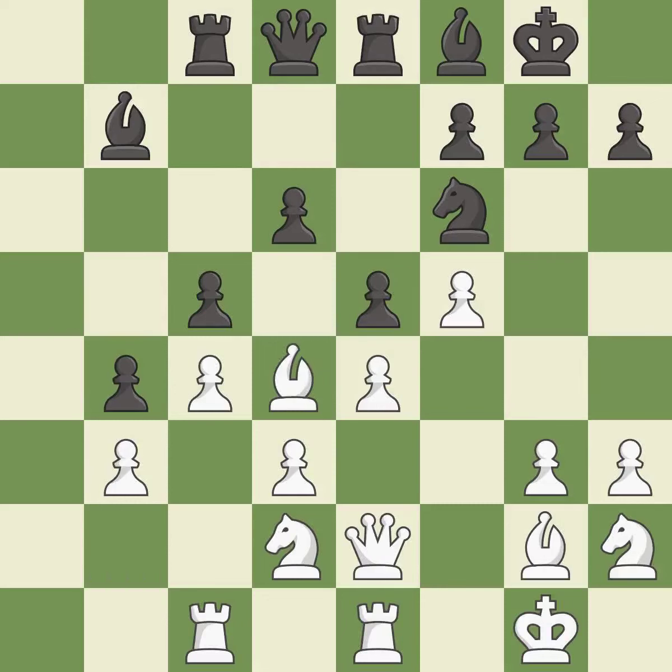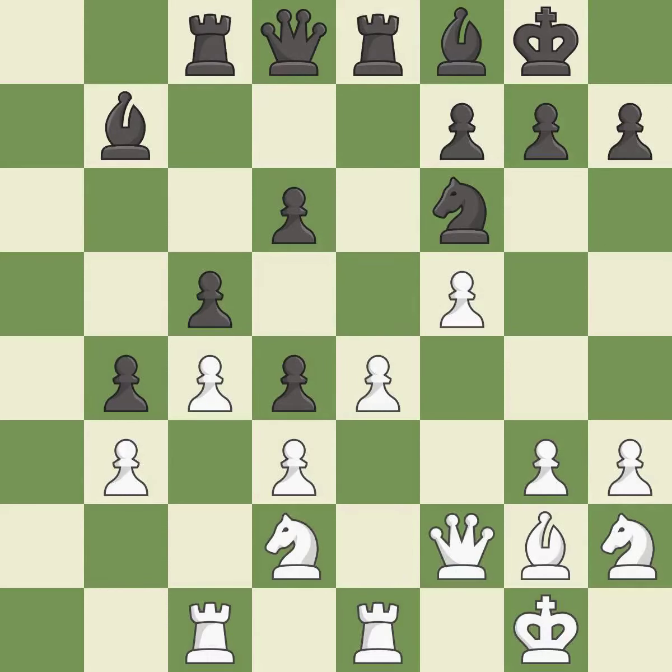This maintains the balance in material with a good trade — it is best. Takes back — it is good. There were worse moves, but also something much better. It is an inaccuracy.